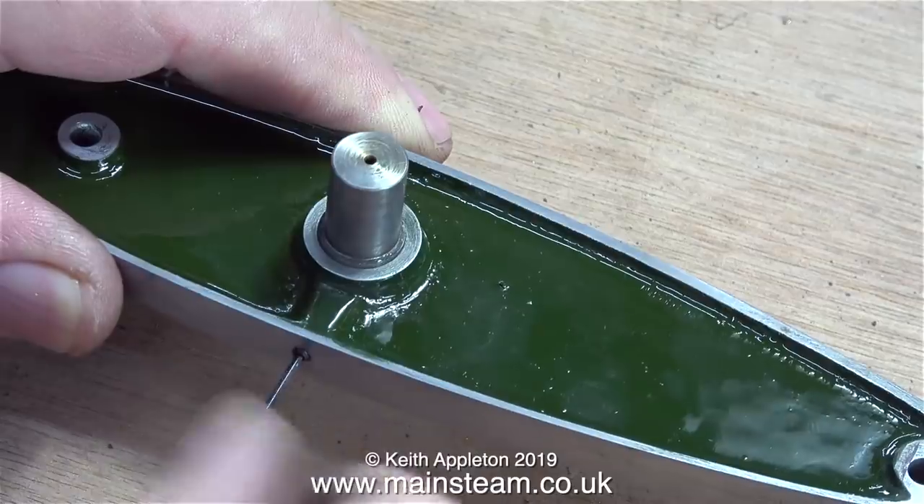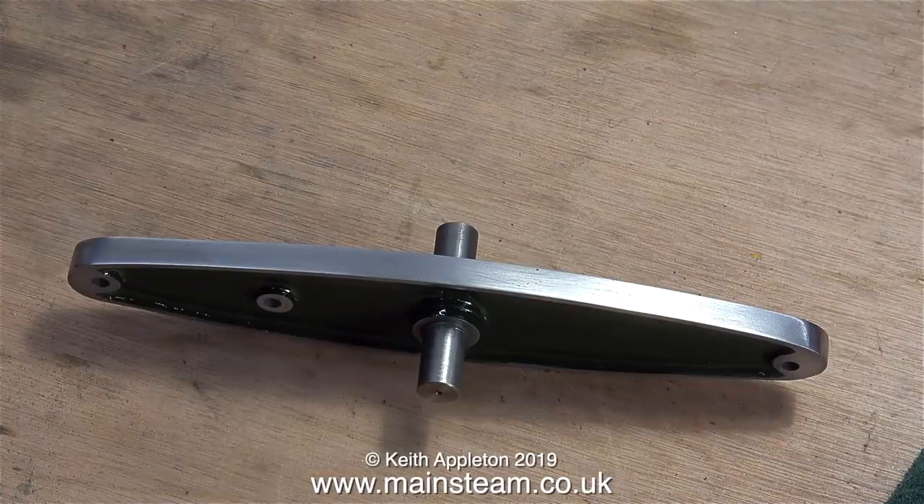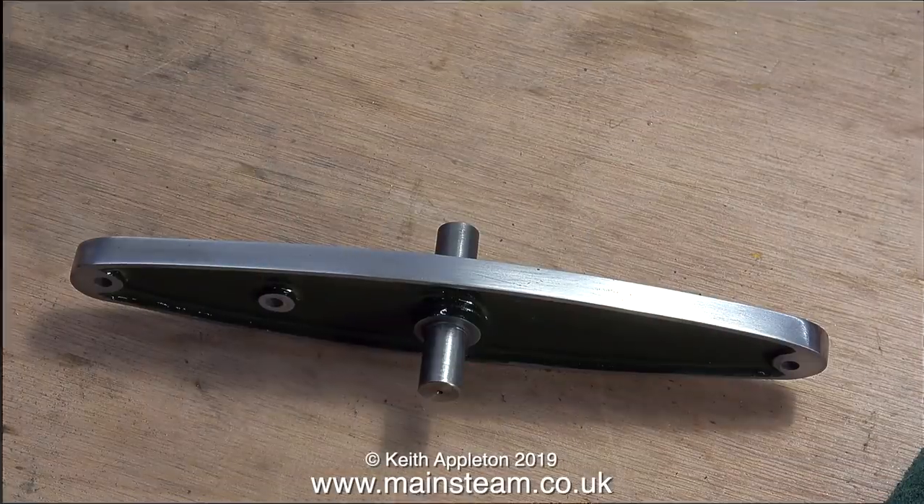And here is a shot of the completed beam. This is the top of the beam, so obviously you can't see the grub screw.